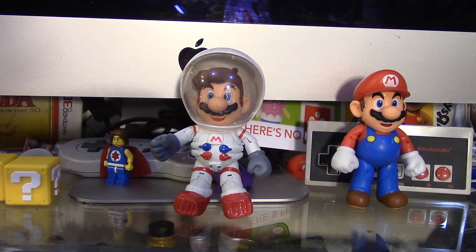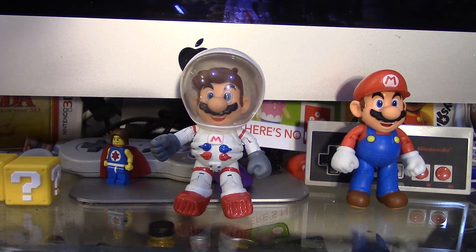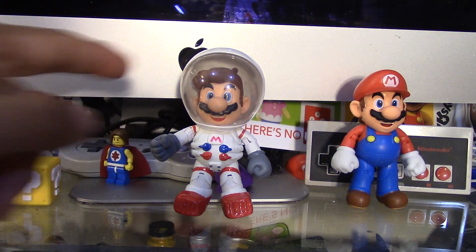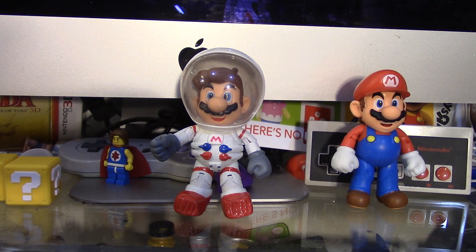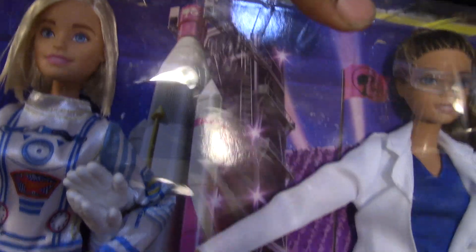The only thing I did not make on this figure was the helmet. Funny thing is that this is actually a Barbie astronaut helmet. I actually had to purchase this set just to get that astronaut helmet. As you can see, the helmet was right here — I just took an X-Acto knife and took the helmet out.